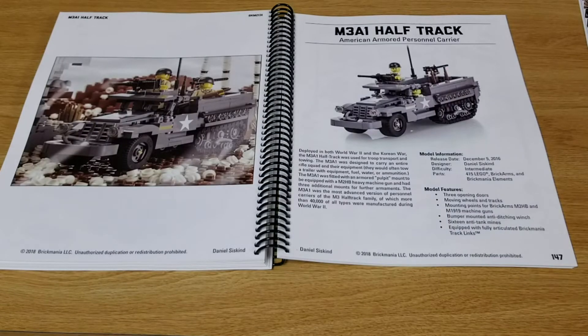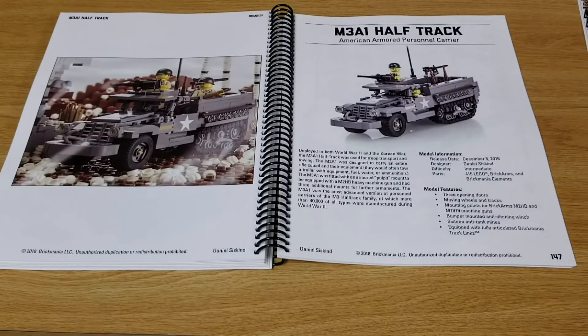Here we have the M3A1 Half-Track, American Armored Personnel Carrier. This kit was originally released in 2016 — they just also did a pre-release on it recently, so I went ahead and pre-ordered that one and won't have to buy the parts separately for this version.